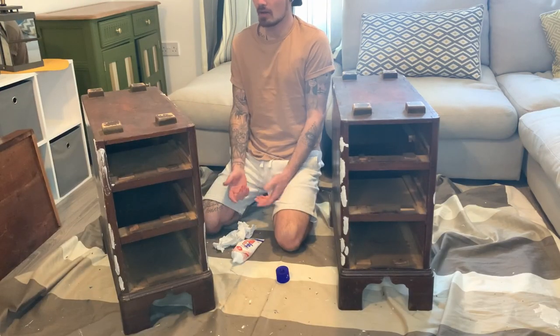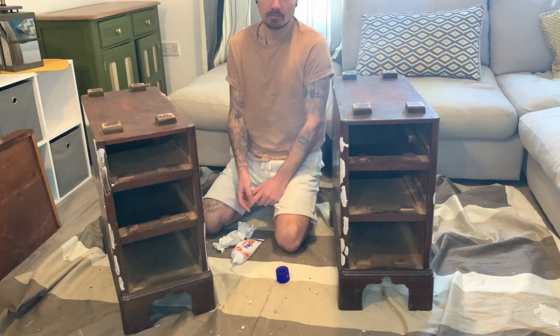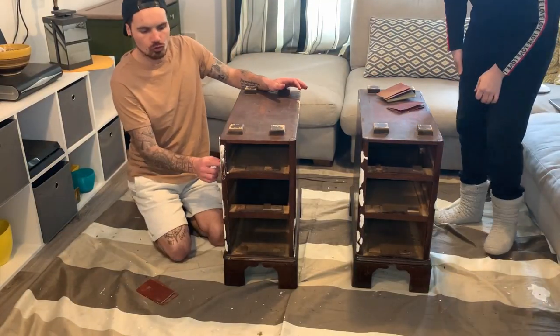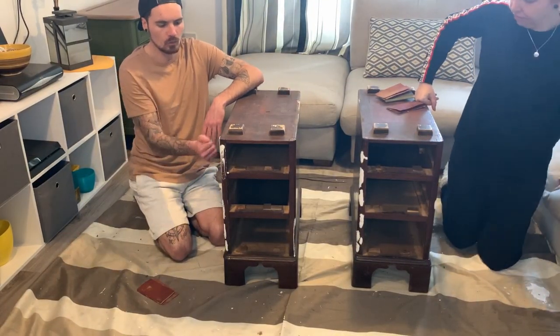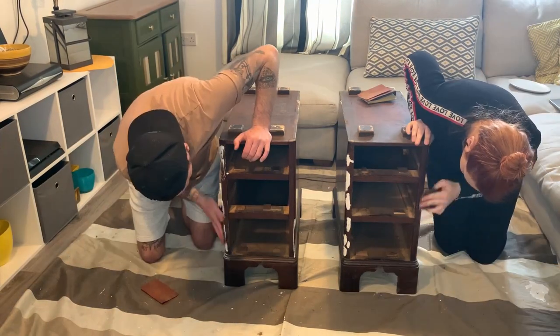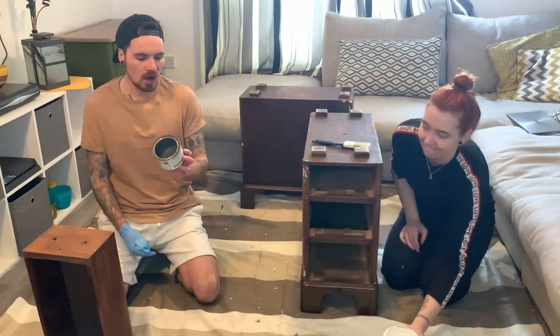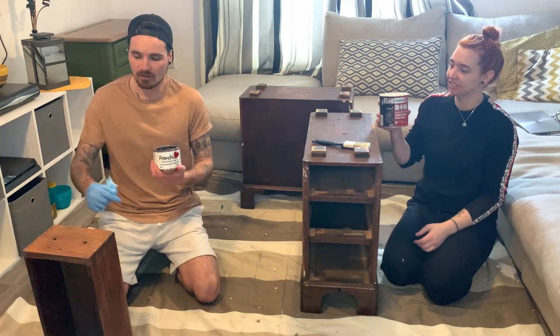Everything's filled now — we'll let that dry then sand it all down and then we can prime and paint. The filler is all dry so we're going to rub it all down and scuff-sand everything as well.